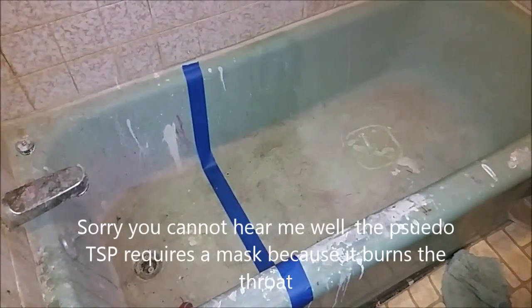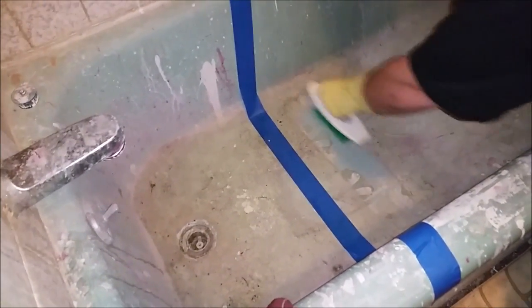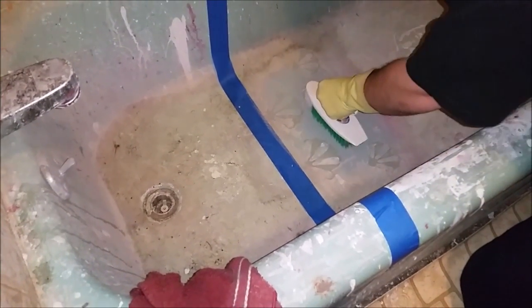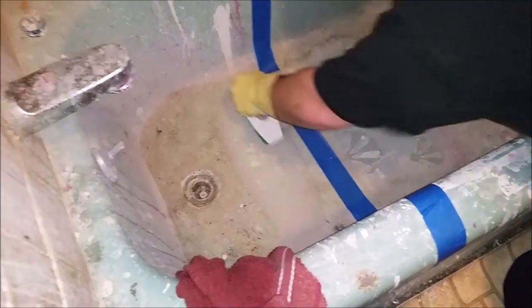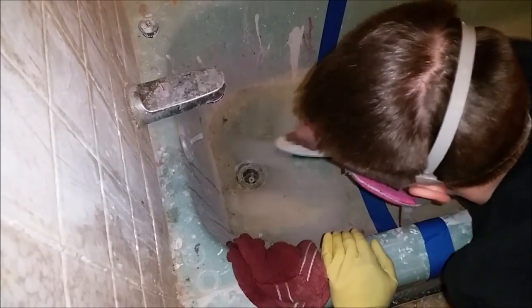Let's see how it's going. I'm going to use a normal scrub brush. It worked pretty well. Should have made a stronger concentration — that's pretty impressive. Let's try the sides here. I need to make the TSP stronger probably, but that other stuff works.